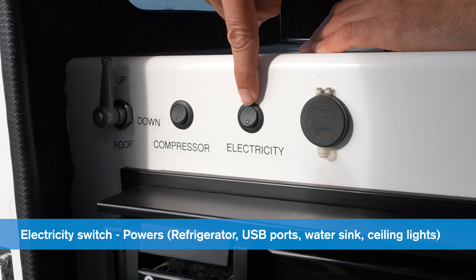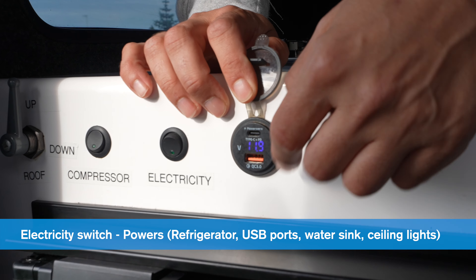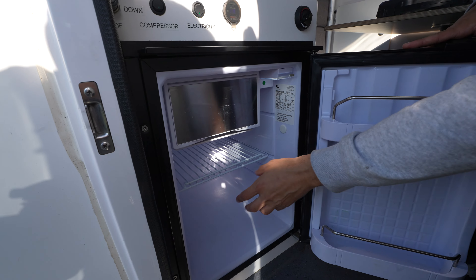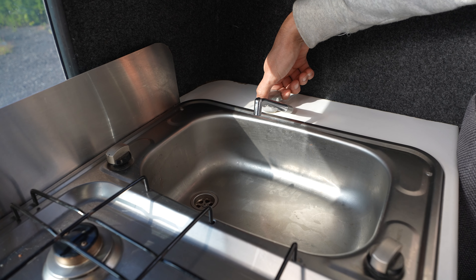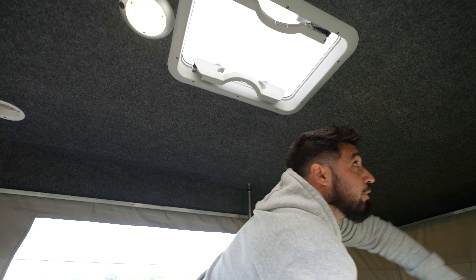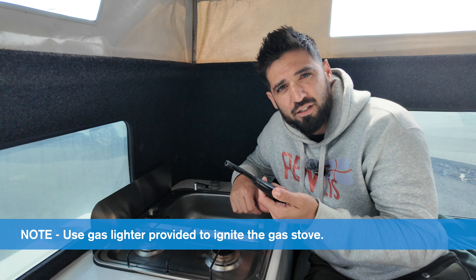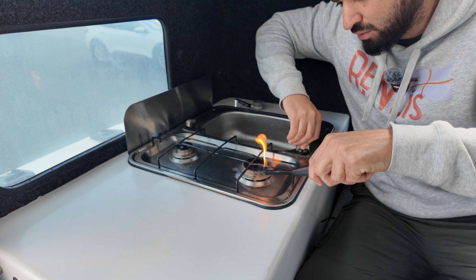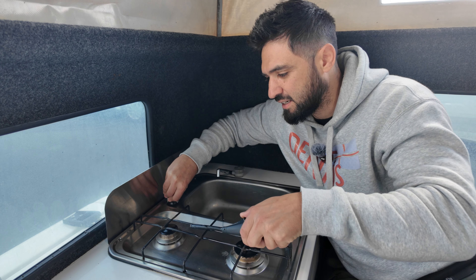In the control panel, you have the electricity button. Once you switch that on, it controls the USB connections, the fridge underneath — here's the door — and you have the refrigerator and freezer. The sink has running water with a nozzle and a control wheel to turn it on. You also have ceiling lights in the camper. To turn on the gas stove, we include a hand lighter to ignite it — turn the knob to release the gas, then use the lighter to ignite. The same applies for the smaller stove: let the gas out and then ignite.